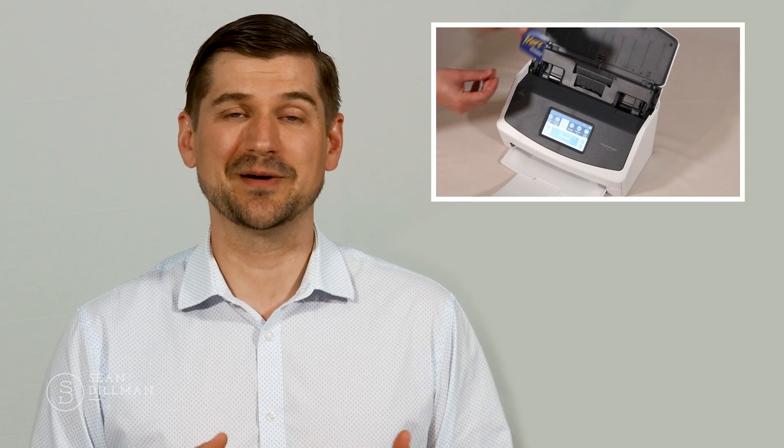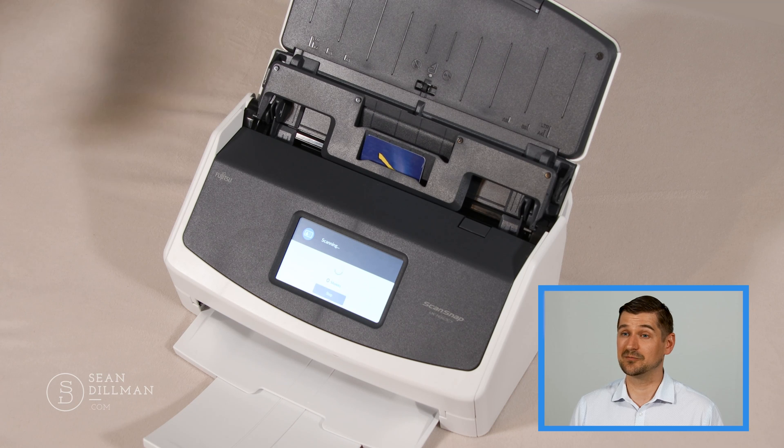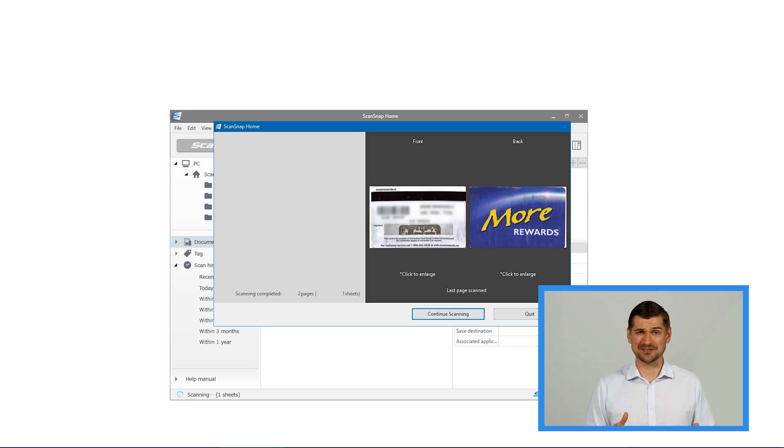Another feature of the iX1600 that I'm really excited to try is the option to scan hard plastic cards like IDs and credit cards. Getting a scanned copy of an ID is a normal business practice for many of us and until now it's always been something I've had to do using a flatbed scanner. Instead of using a real ID I'll use my grocery store points card as our example — this is the first time I'm trying this, so here goes. Cool — that was awesome and the result of the scan looks great. This is going to be a really handy feature for a lot of people.